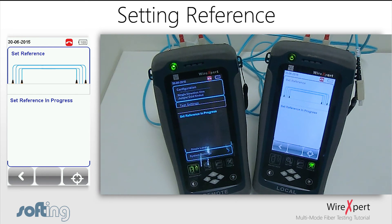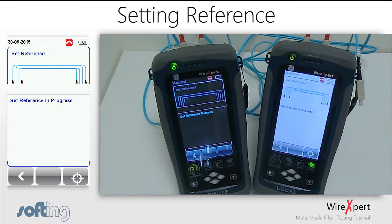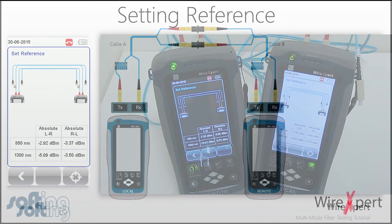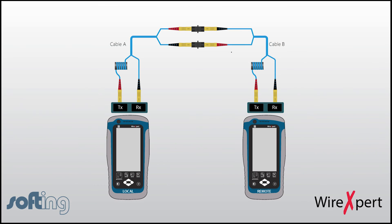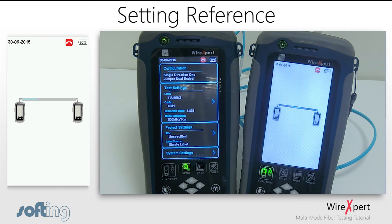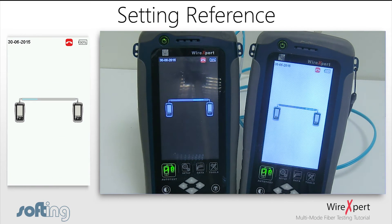Once the end-to-end loss is confirmed to be under 0.2 dB by performing an auto test, the fiber can be connected directly between the local and remote units, a measurement can be performed, and the set reference process is now complete. To verify the black cable, connect the cables as shown in the diagram. Next, run an auto test to verify that the loss is less than 0.15 dB.